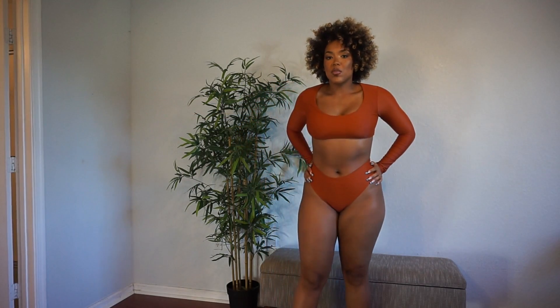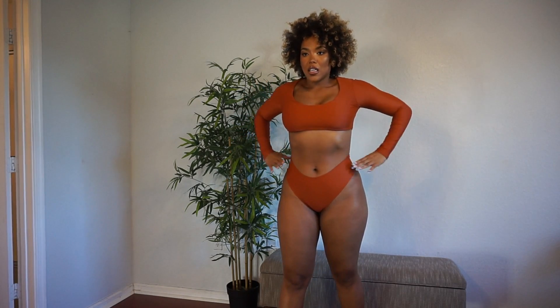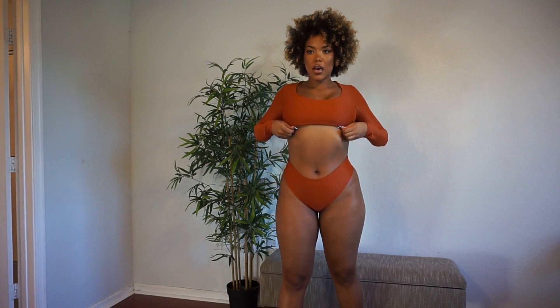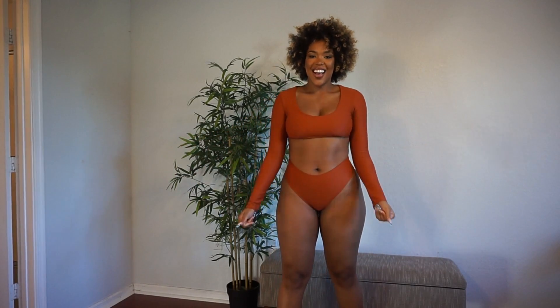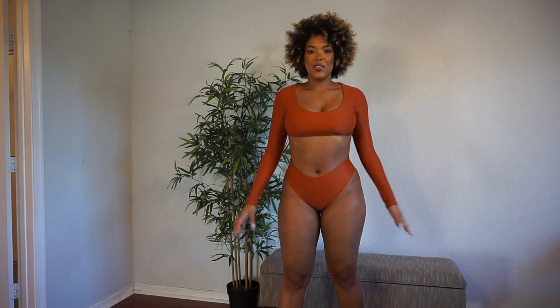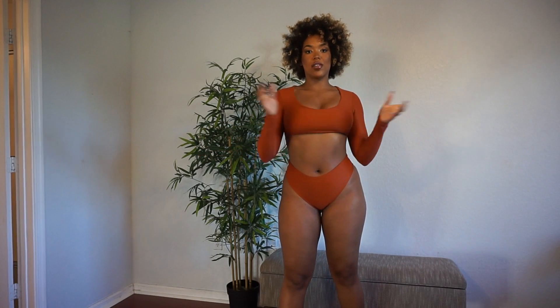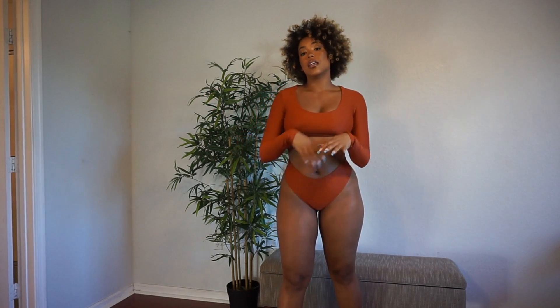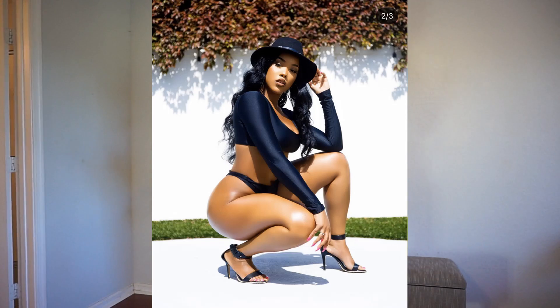If you want to be more snatched in this swimsuit, I recommend the full coverage because as you can see it's pulling in right here and creating an even more hourglass shape. The top ends right under my boob but I'm secure and I feel good. It's definitely a swimsuit that's going to turn people's attention towards you because it's a long-sleeved swimsuit — so if you want something a little different but still sexy and still covered, this is it. Exhale Goddess is also available in black and a really nice light gray color.